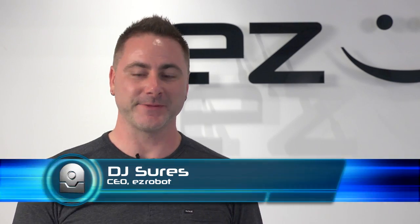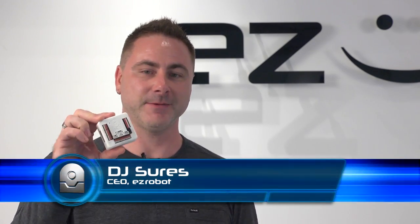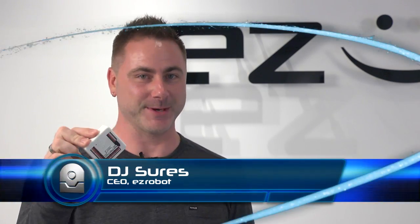Hi, I'm DJ Schurz. In this tutorial video, we're going to introduce the EZB, what all the pins are for, and how it works.